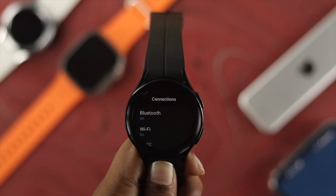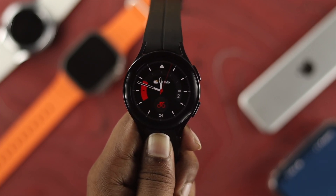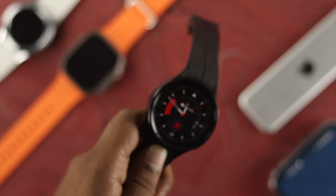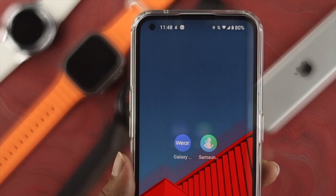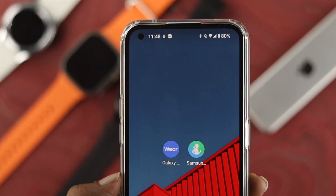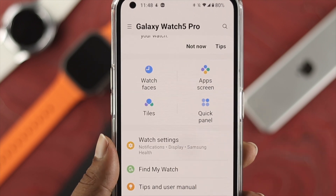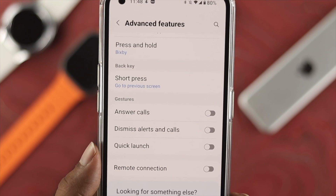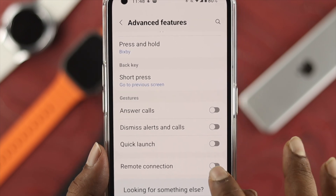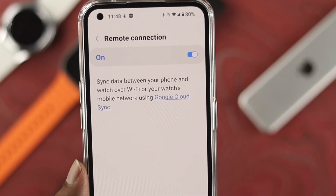If you've done that process but still have the same problem, get out of Settings and open the Galaxy Wearable app on your Android device. Once you open the app, scroll down and tap on Watch Settings. Then scroll down to Advanced Features, and you'll see an option called Remote Connection — go ahead and toggle that option on. At the very same time, make sure your watch is properly synced with your Android device.